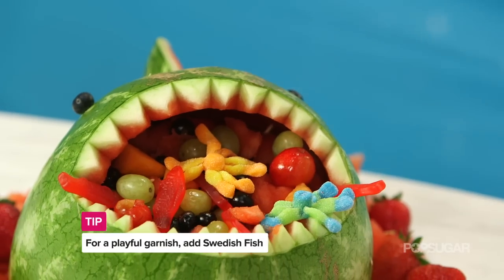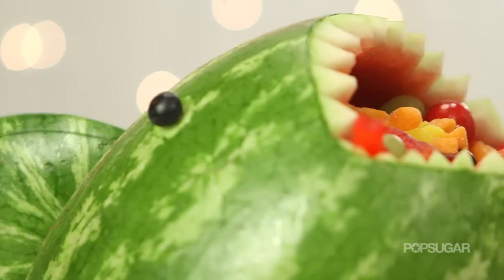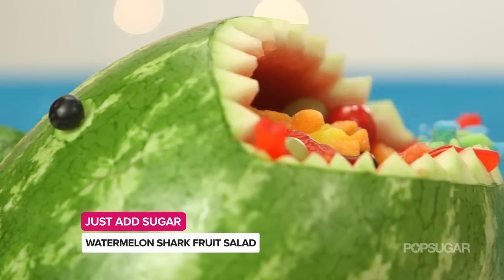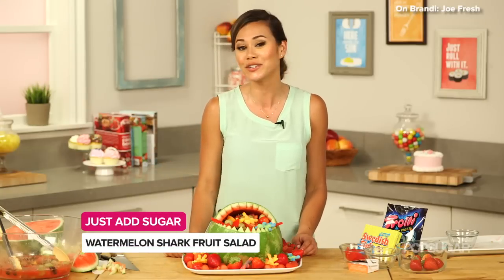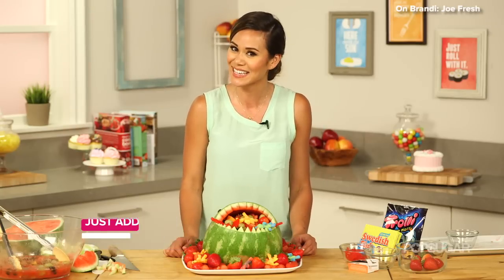So the next time you get invited to a barbecue or a party and want to bring a fruit salad, put it in a watermelon shark — your friends are going to love it. Thanks so much for watching, I'm Brandy. If you enjoyed this video, give it a thumbs up and subscribe to PopSugar Food, and I'll see you next time!